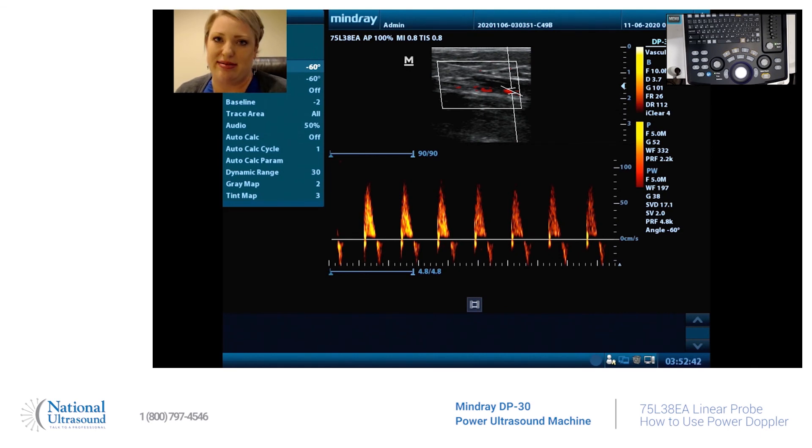There we go — that is how you use power and pulse wave Doppler on the DP30 for a lower extremity arterial ultrasound. Thank you for watching, please like and subscribe, and look for future content from National Ultrasound. Can't wait to see you — have a good day!